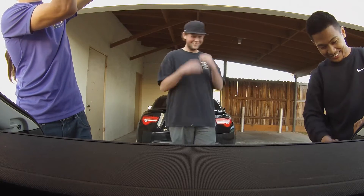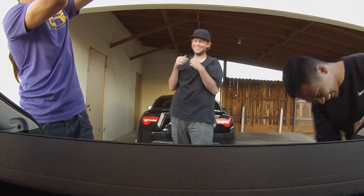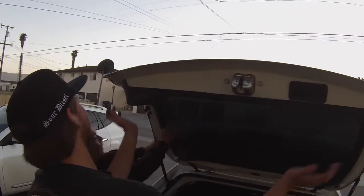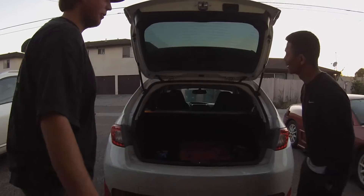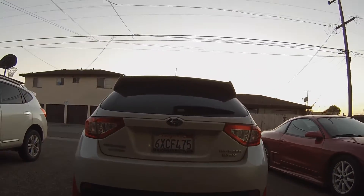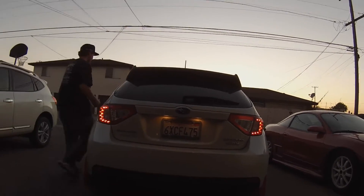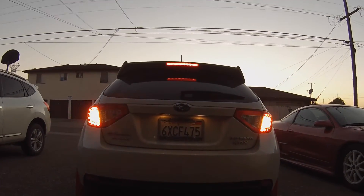Oh my god, it looks so sick — this is how it's supposed to be. Drop it right in there just like so. It's in there, got that bang check! Let's get that closed — they lined up. Oh my goodness! Hit your brakes, do your brakes and your blinker and everything. Let's go, let's go! We're gonna have Zach see how they look — they look mad.